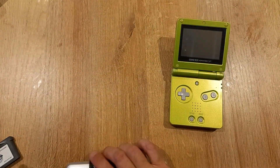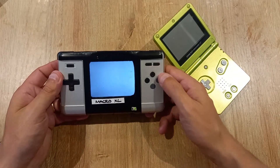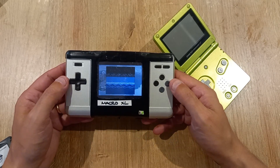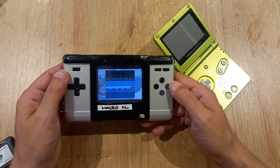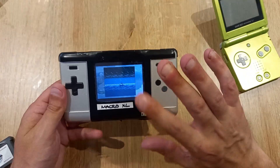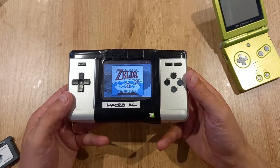Let's do another quick comparison with a bootleg copy of The Legend of Zelda: Link's Awakening DX. Shown on the Macro XL, you can see just how bright and clear it is. Worth noting: this particular Macro XL has no speaker installed — it only has sound through the headphone port — but you can add one. Look at that screen — it's superb.